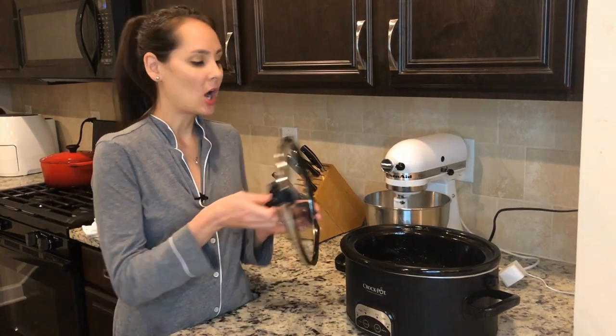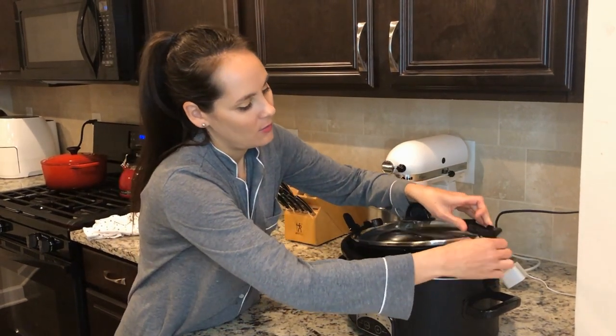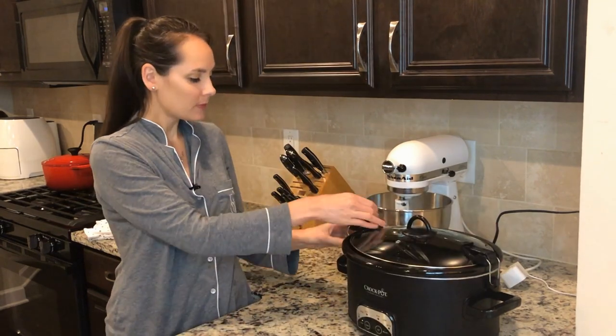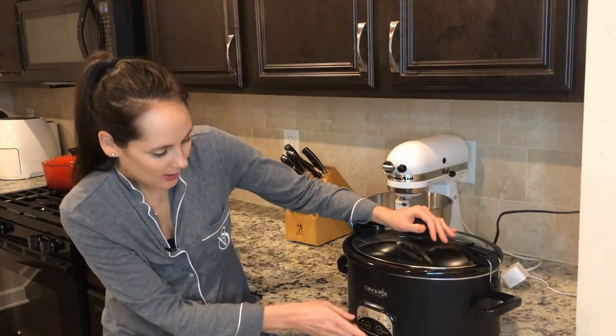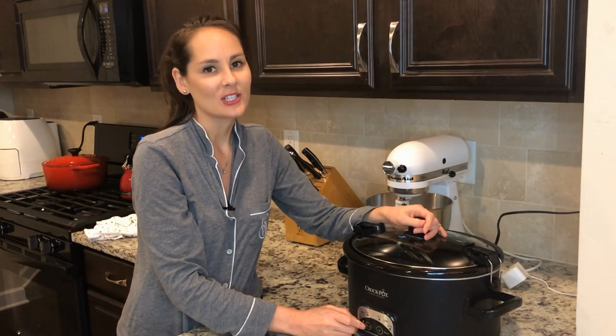I'm going to go ahead and put my lid on, and then I'm going to set my crock pot to the low setting for eight hours. It will be ready and delicious in eight hours.